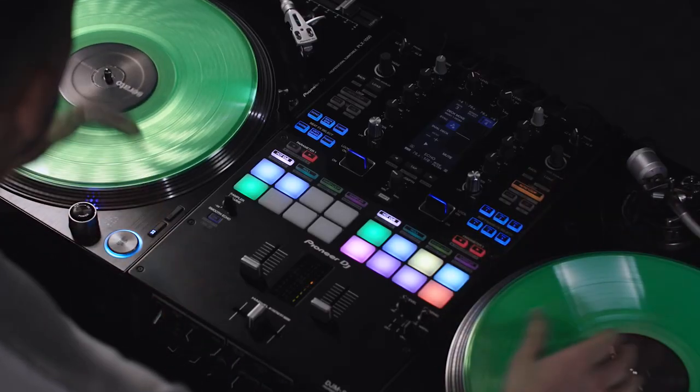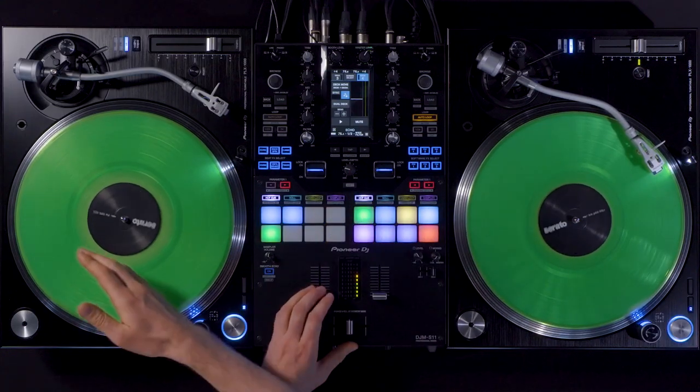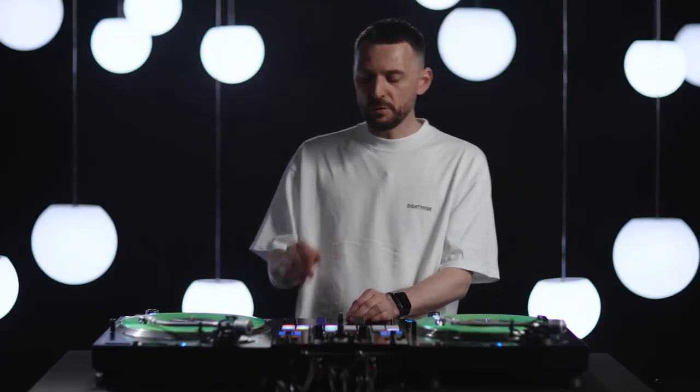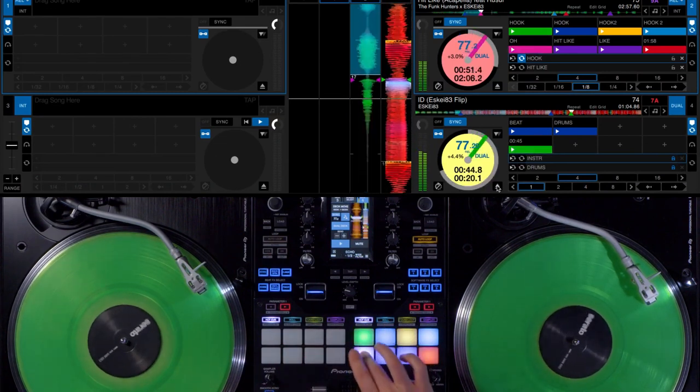First off I mix in the acapella and the beat on both decks, then I use the deck move feature to move over the track that is playing on deck 1 to deck 4. And I can control both tracks with the cue points on my mixer. The deck move feature frees up my deck 1 so I can use it to mix in another song.